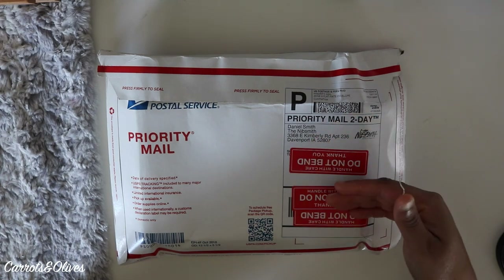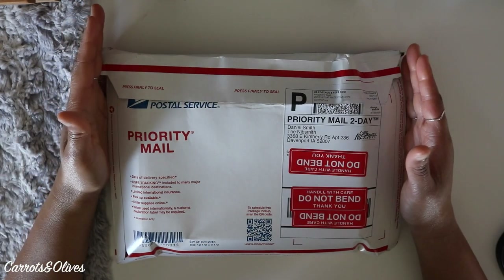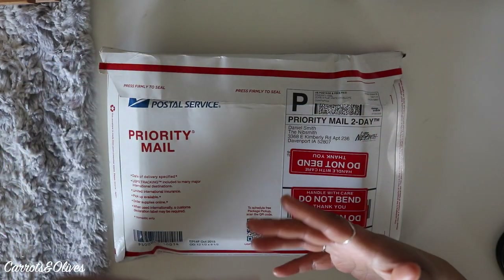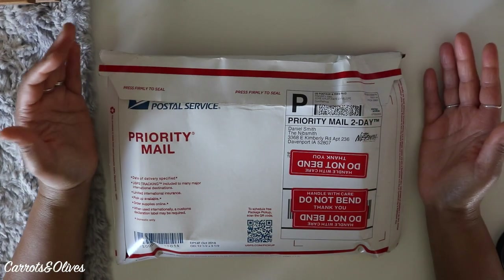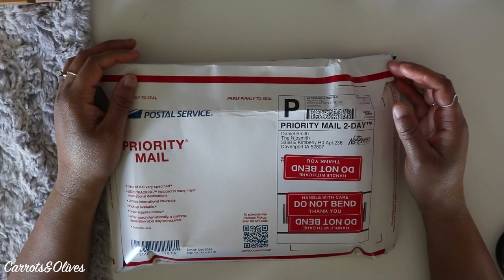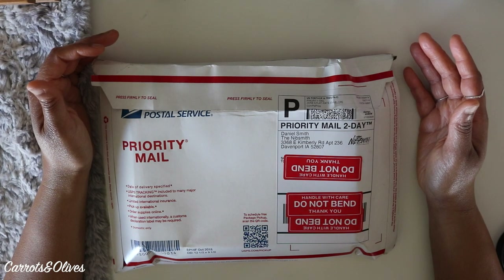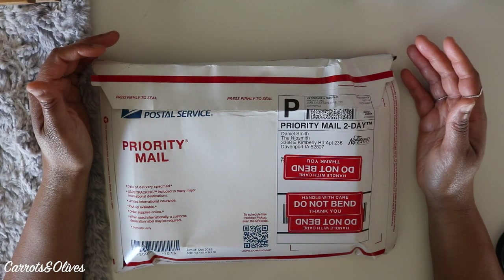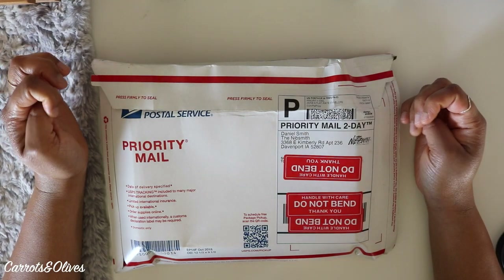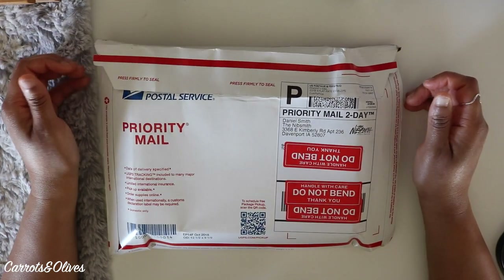So I went online, filled out the form, and sent in my products — that was in mid-May. The turnaround time they said would be approximately two weeks, give or take. Little did I know it would take about two months. It's July 23rd and I just now received my package.